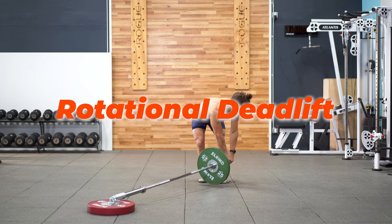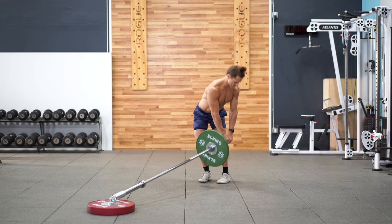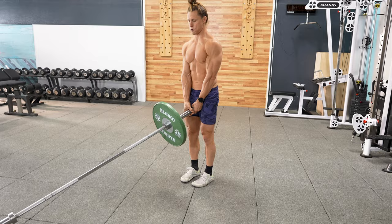The rotational deadlift is a nice variation to train parts of the low back that are important for day-to-day life movements. We almost never bend in straight lines, so training some rotational strength could be your ticket to a stronger back in day-to-day life.